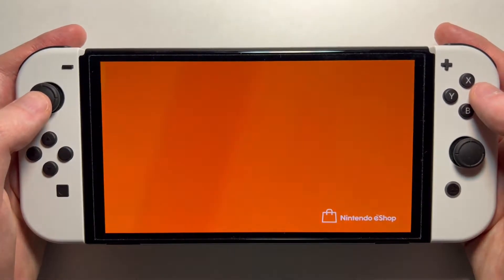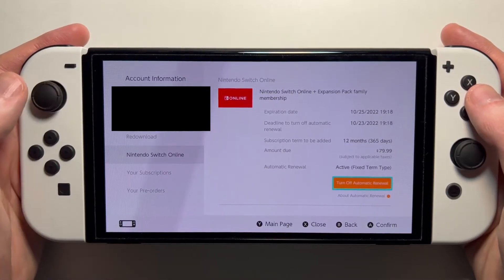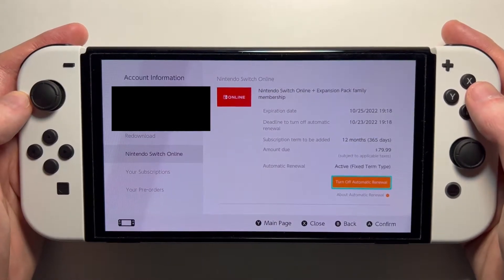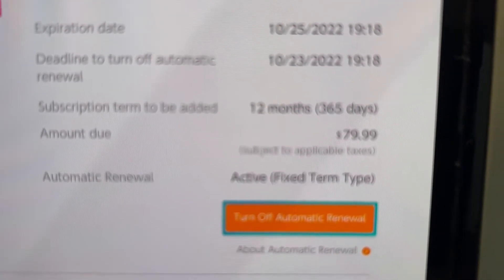So it took us to the eShop. Just going to the right. By default, this is most likely turned on. So if you don't want to be charged, if you don't plan on renewing, then just turn it off.